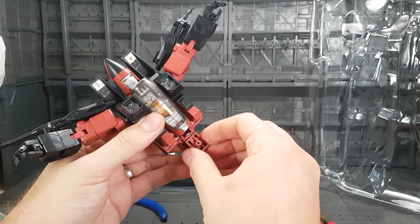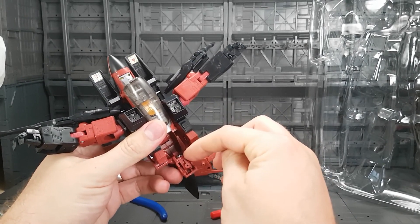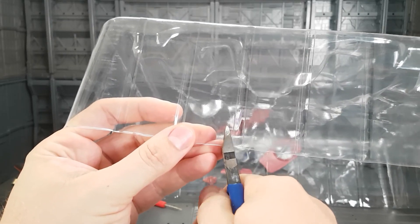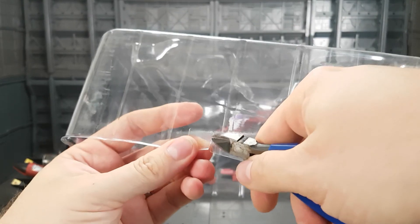Takara have already put a washer in for this joint but it's just not doing the job, so we're going to create a couple of plastic spacers just to fill this gap and even out the hip level. We're going to need to cut a bit of plastic approximately one centimeter wide and about one and a half centimeters long.